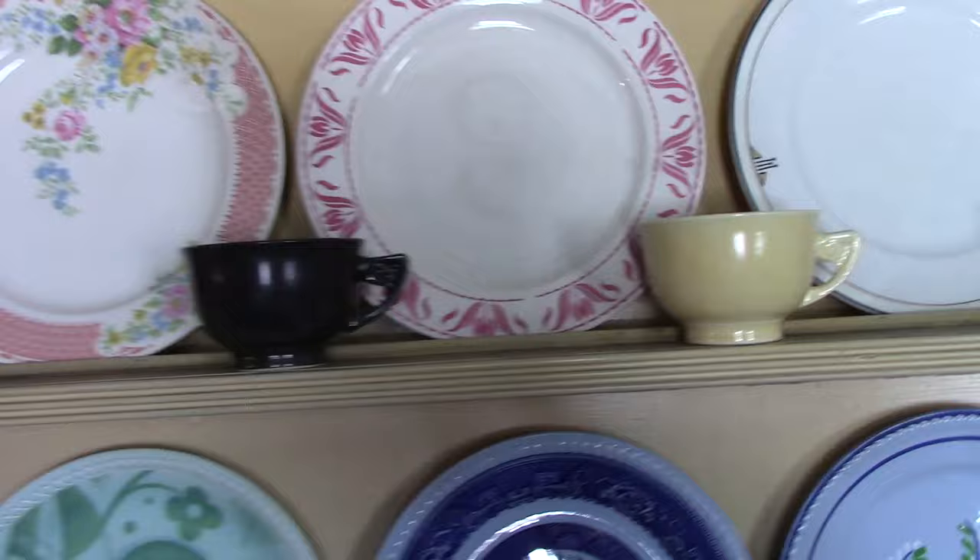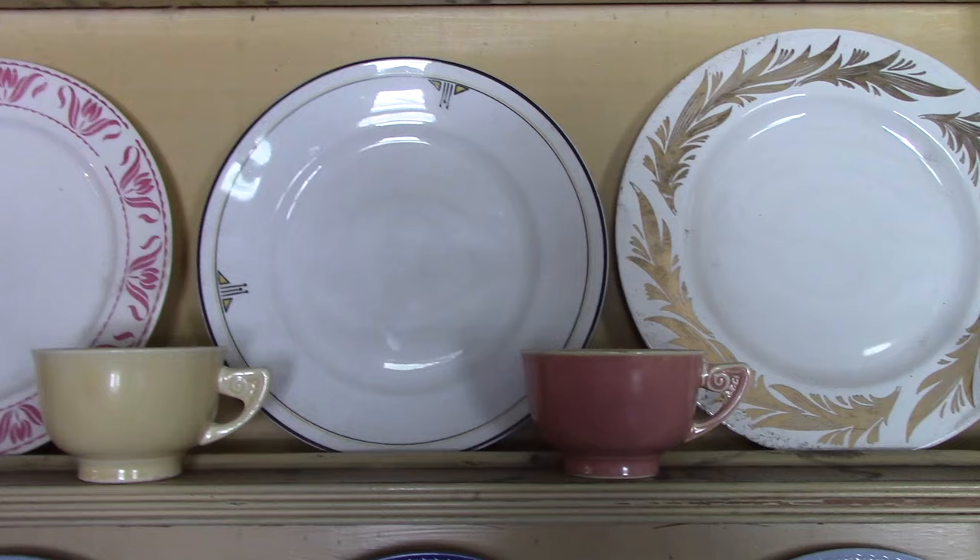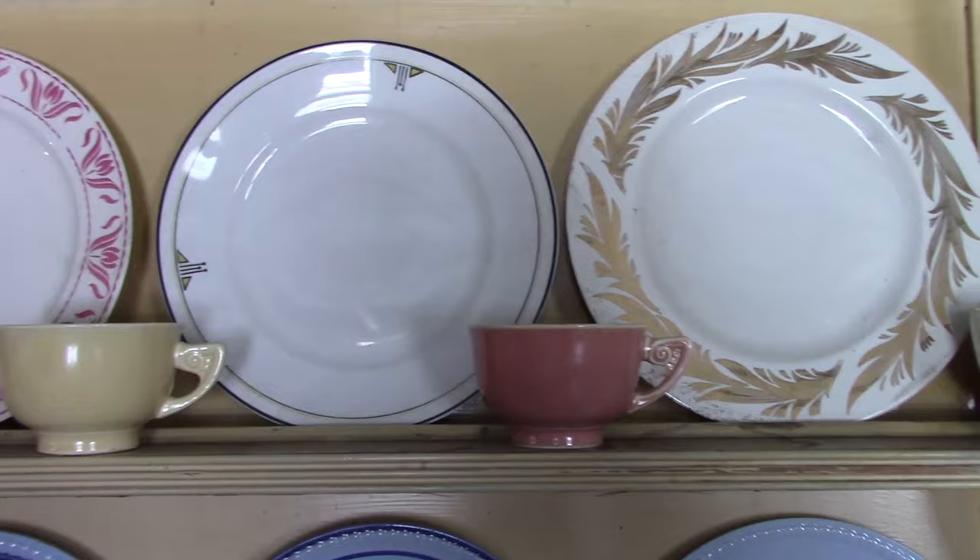Another Brittany silkscreen treatment — this is a rather old piece, coming from about 1920. This little black and yellow treatment was also made in green and yellow. That's a Genesee plate.